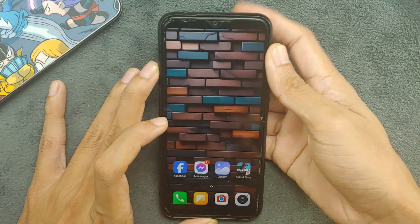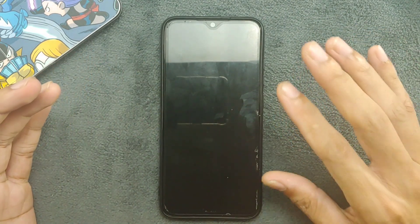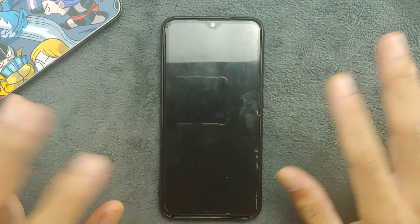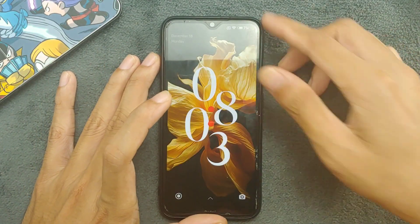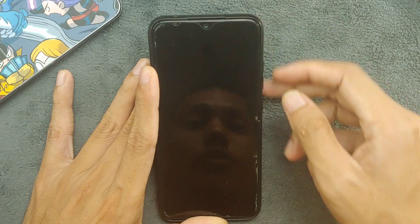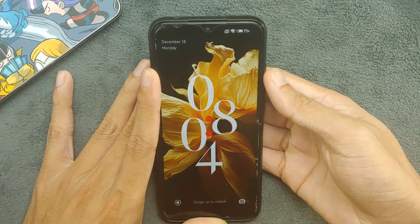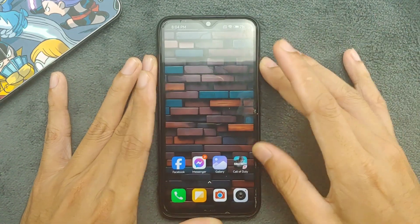Fingerprint is working just fine, but there is no face unlock feature here. Although the face unlock feature is inside the settings, it doesn't work — so there is one bug with the face unlock. Other than that everything is working just fine, and you can change the icon on the lock screen, which is good.